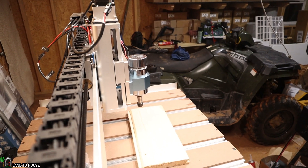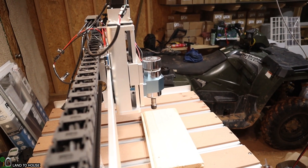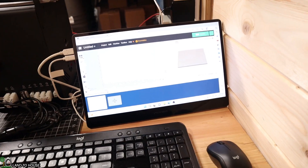Let's test the spindle here. That seemed to work just fine. We are now ready to begin modeling and test out this CNC machine.